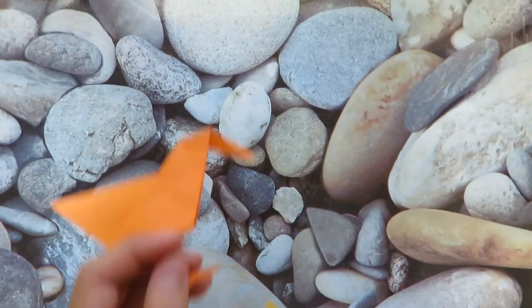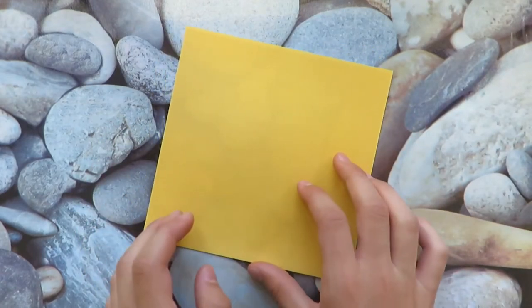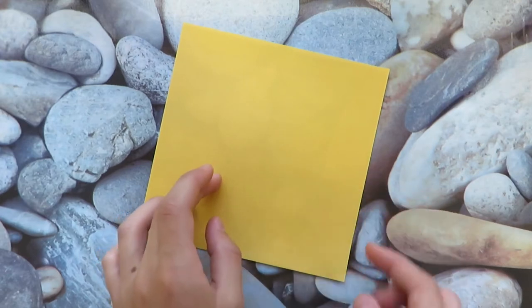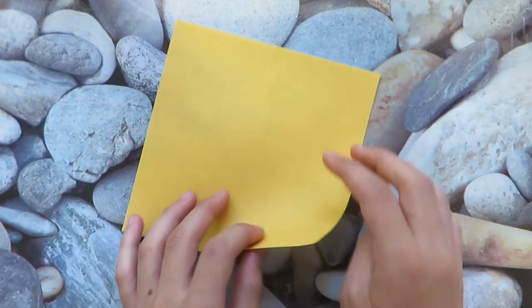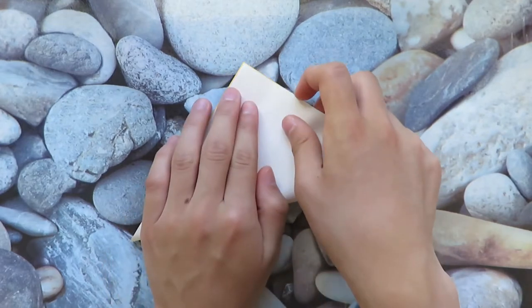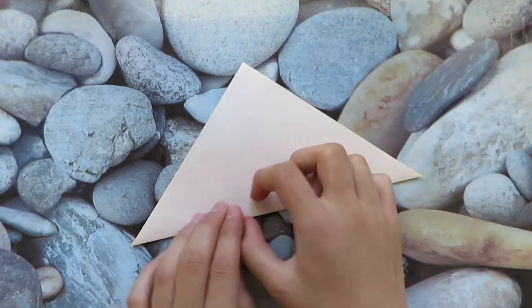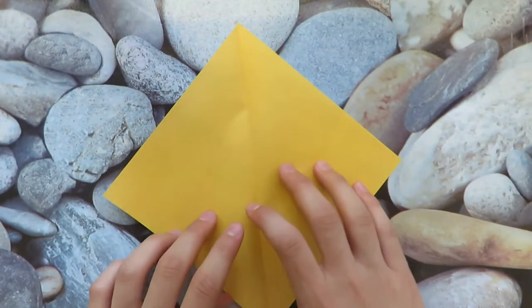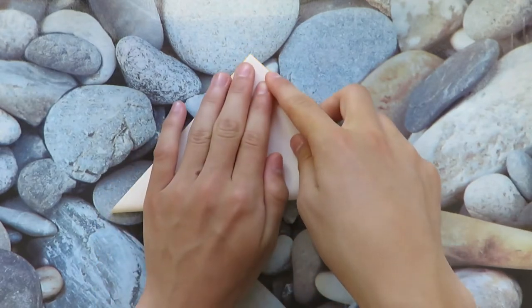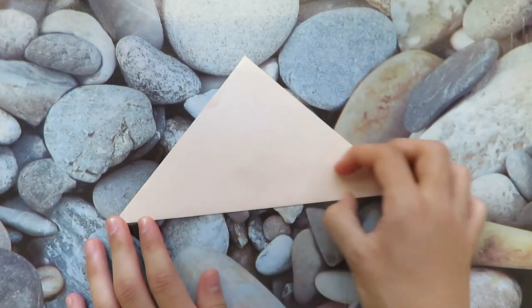All right, so for the sandpiper I made, I used about a six-inch square, which we'll be using today. Let's keep it colored side up and valley fold in half diagonally, so this point to this point. Then unfold, rotate, and repeat.